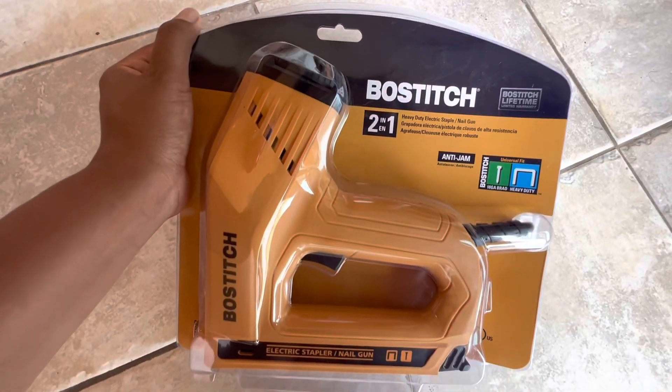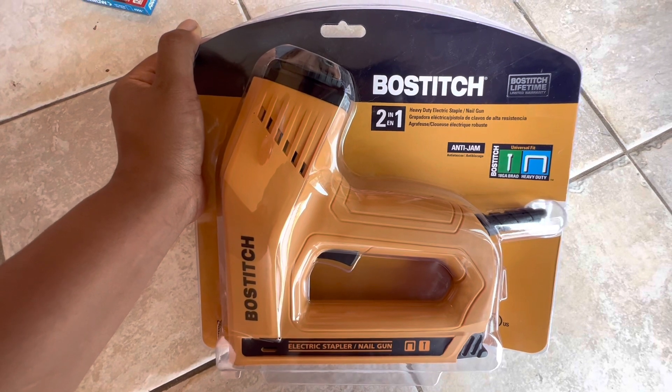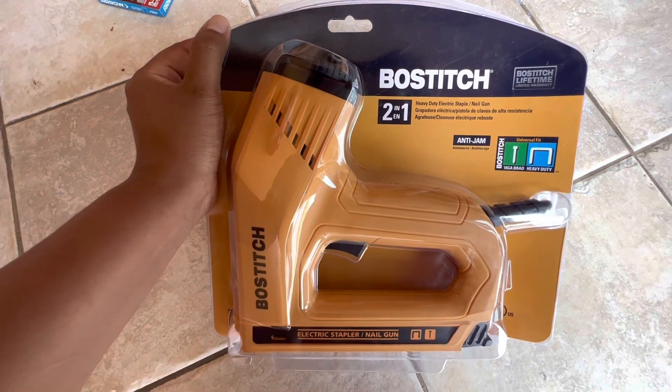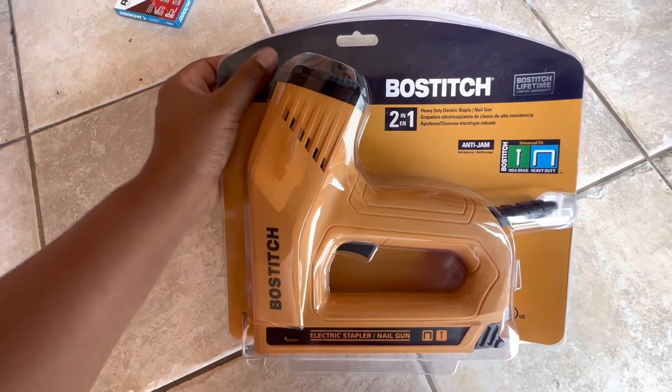Hey guys, so today we just purchased this — I'm not sure how to pronounce it, but it looks like Bostitch. So it's a two-in-one heavy-duty electric staple and nail gun. With that being said, we'll just give a quick review on it.